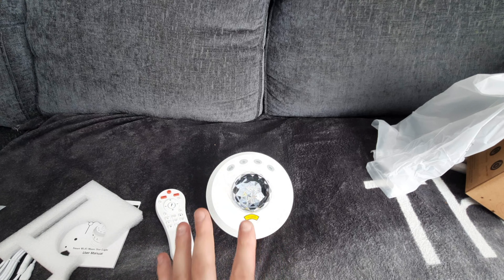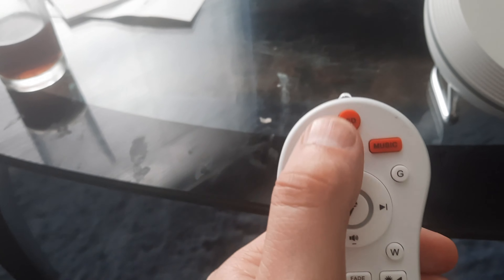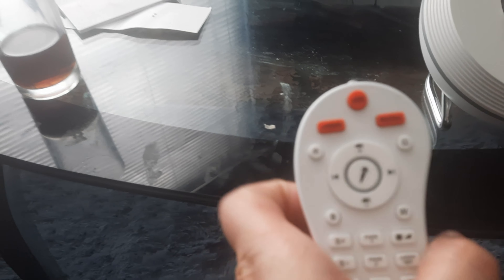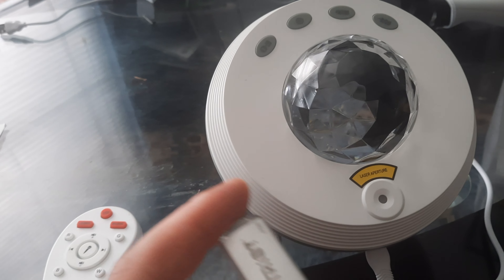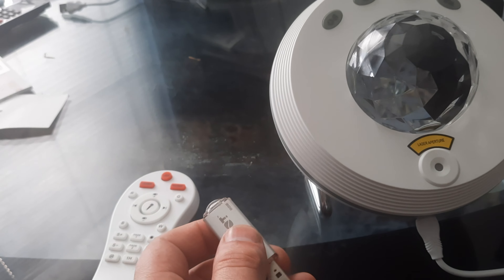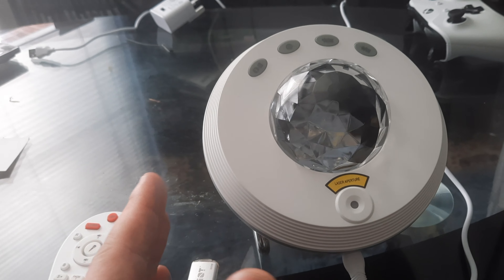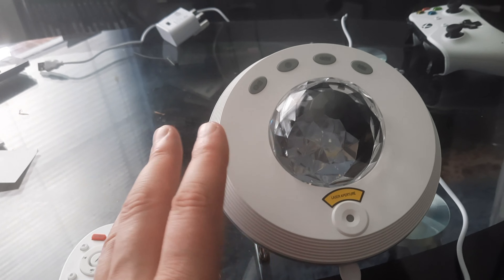Before turning it on, let me show you the remote control functions. At the top there's an LED button, then laser and music controls. To get music on this machine you'll need a USB stick with MP3s plugged into the back. It's also voice controlled — when you plug the USB stick in it will announce USB mode, Bluetooth mode, and so on. For Wi-Fi you need Amazon Alexa.